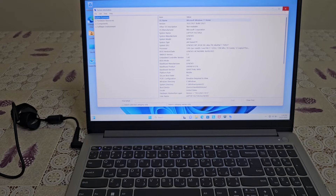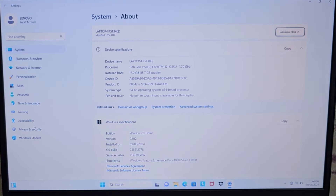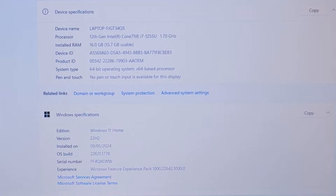The processor is a 12th generation Intel Core i7. The memory is 16GB RAM. Storage is 512GB SSD. The graphics is Intel Iris Xe Integrated Graphics. The display is 15.6-inch Full HD. The OS is Windows 11 Home Edition.